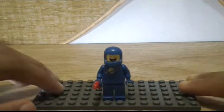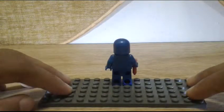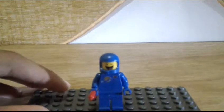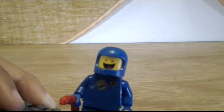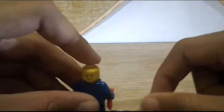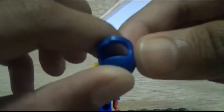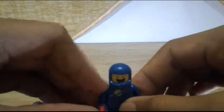The fourth minifigure is Benny. Benny is an older-style minifigure from the spaceship set, but he comes back in the LEGO Movie film. He looks like an old-style minifigure with a cracked helmet. Benny has alternate faces — the back face looks happy. In the movie, Benny has this little detail on his helmet, and he holds a hot dog.